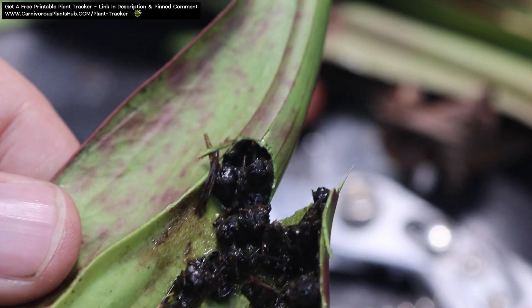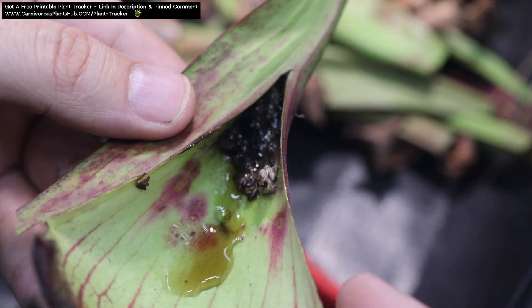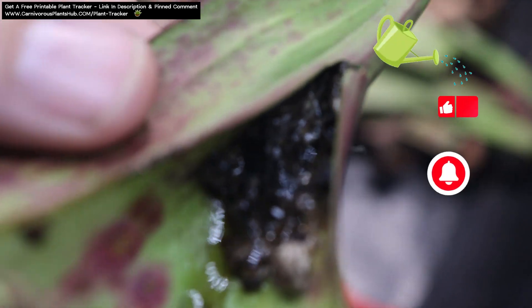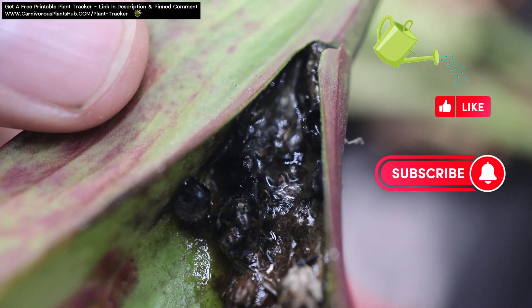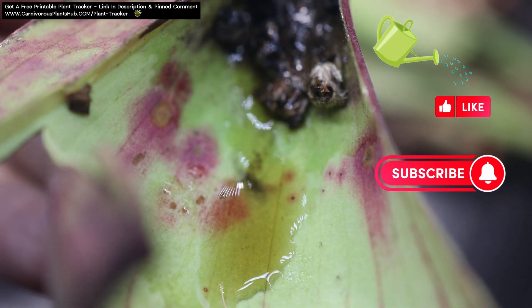If you have any questions, throw them in the comments — I'd be happy to try to answer. Check out the video popping up on the screen right now, it's all about Sarracenia care. This video is a Sarracenia purpurea, but most Sarracenia care is really similar. Make sure to like and subscribe to help my channel grow. Thank you so much for stopping by today and I hope to catch you in my next video. Bye!